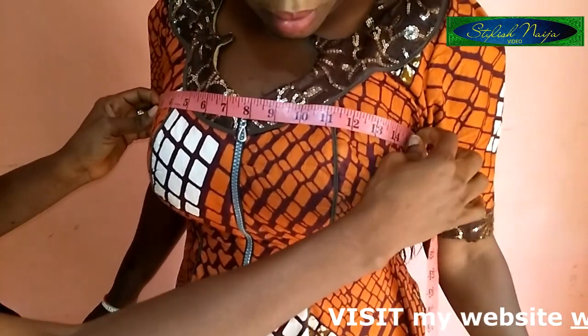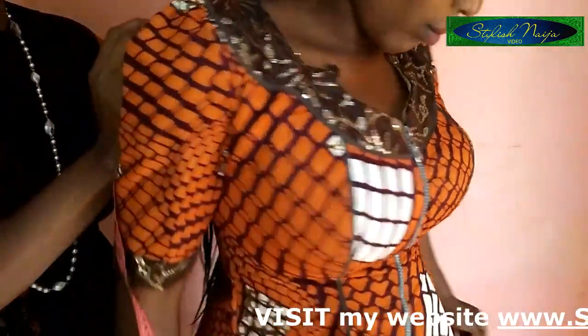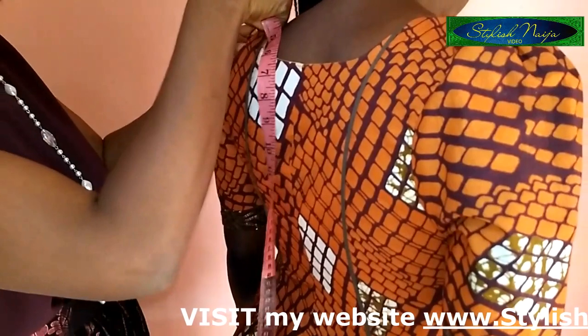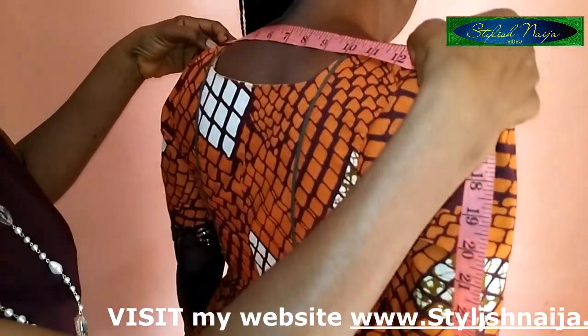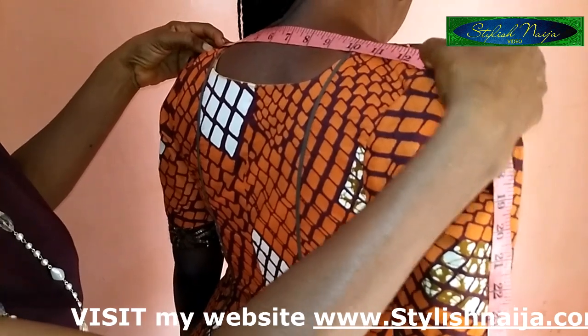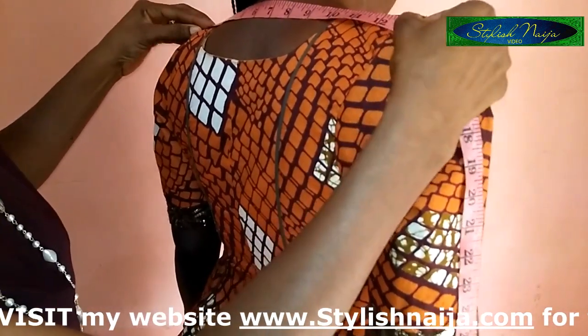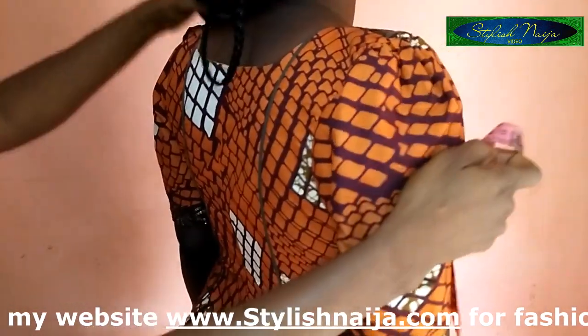The next measurement is the shoulder. What I normally do is take it from the crest of one shoulder to the other side. For this, I have 13 inches. That is the shoulder measurement — this is how I normally do mine, and it works perfectly well.